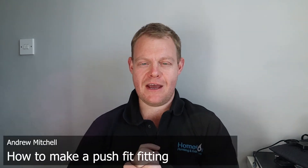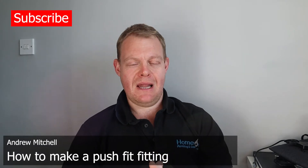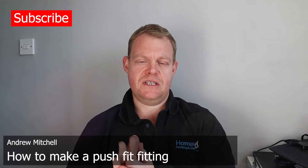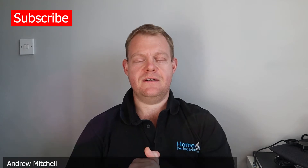Hi guys, Andy here from Home Glow. I'm a plumber based in the Rotherham area of South Yorkshire. You may have seen my last video on how to make the perfect compression fitting. Today I'm going to be showing you how to use a push fit fitting — a good fitting for all the keen DIYers out there, with no complicated tools required. We're stuck indoors at the moment because of the coronavirus outbreak, so if you have got any DIY jobs that require a push fit fitting, this is the video to watch.